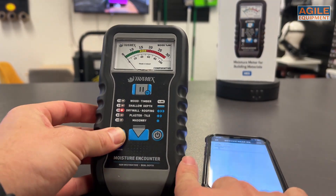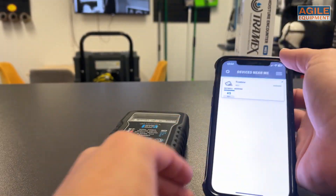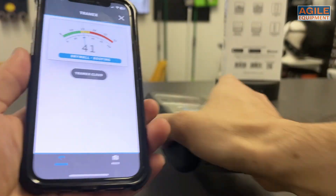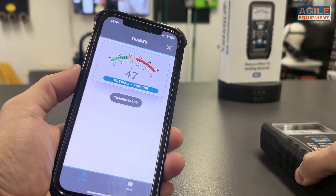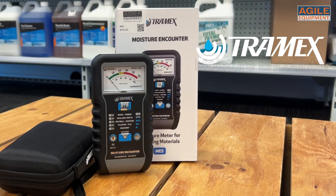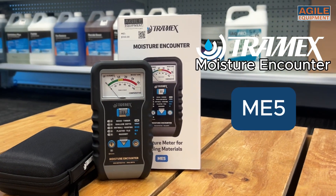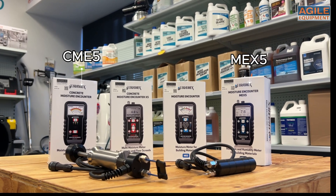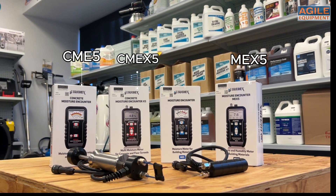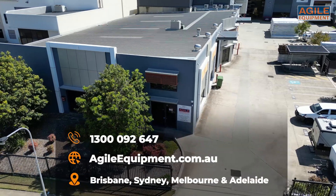Just like the rest of the Tramex meter range, the ME5 also sports a Bluetooth function allowing for its readings to show up digitally on your device, allowing for digital recording of results and moisture mapping. Here at Agile Equipment, you can find a full range of the Tramex meters on display and for sale, including the CME5, the MEX5 and the CMEX5 along with their accessories. Thanks for watching.